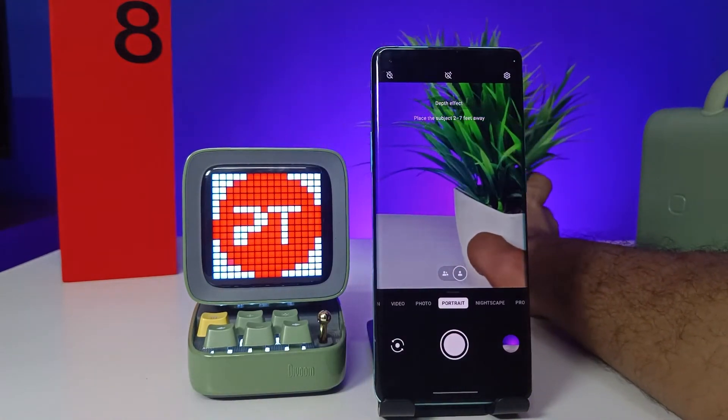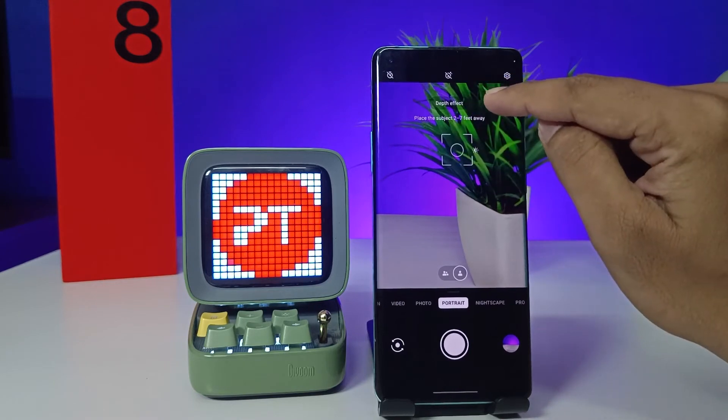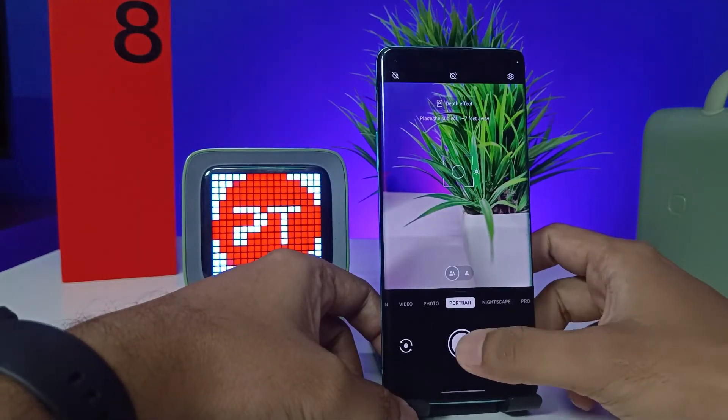After you enable portrait, you can see you need to focus on the subject. You need to click on the subject. Now I focus on the subject and take the picture.